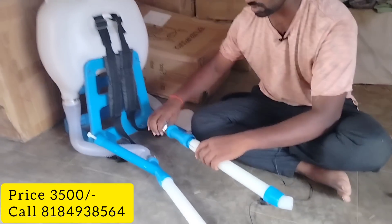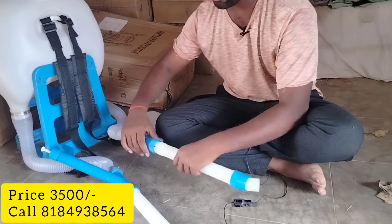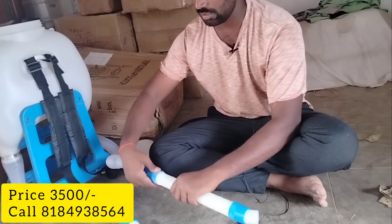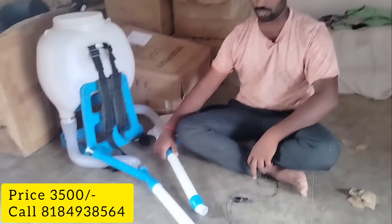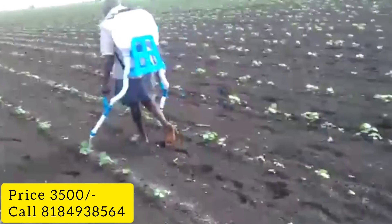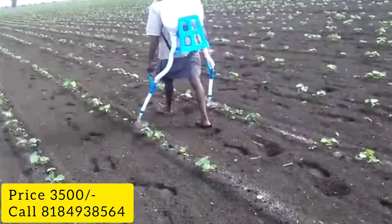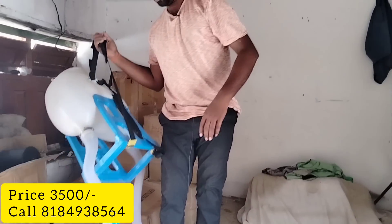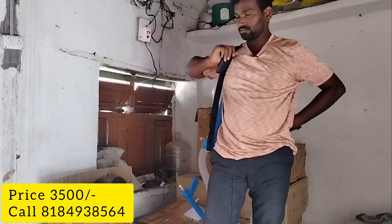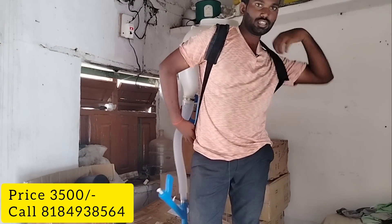We are using the pipe. Since we have used the pipe, the pipe is very simple. I will make it simple as I have used it.